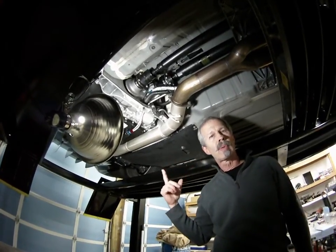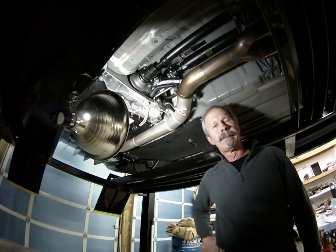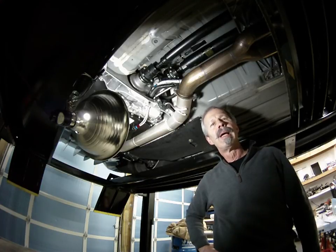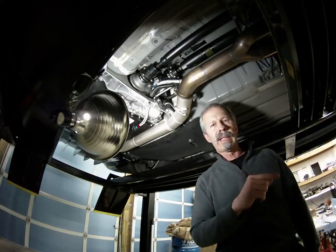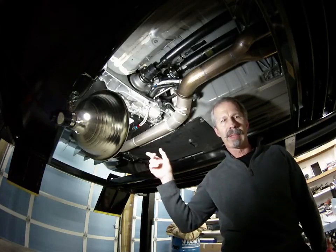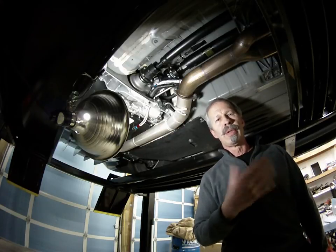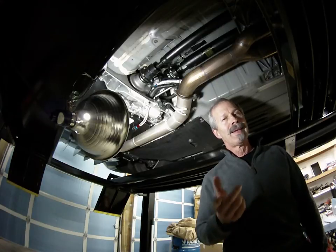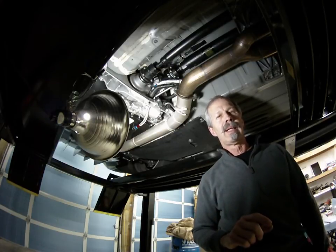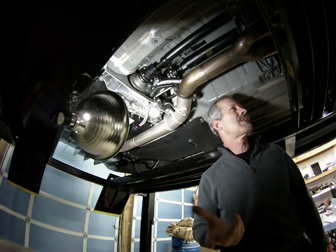I put the on/off switch in the glove box cubby — an easy area to get to right next to the power outlet. There's not a lot of room in this car, but that was easy to get to and easy to wire. I also put a little LED light up by the shifter that blinks. I wired it in line with the switch, so when the switch comes on the LED blinks, letting you know the system is on so you don't forget and leave the pump running — though the pump is pretty loud, so unless you're deaf, you won't forget it's on.